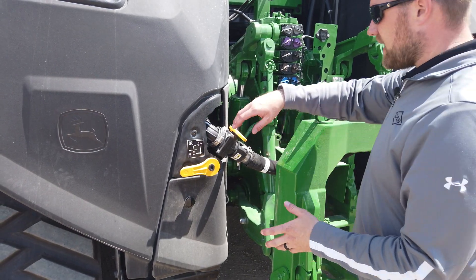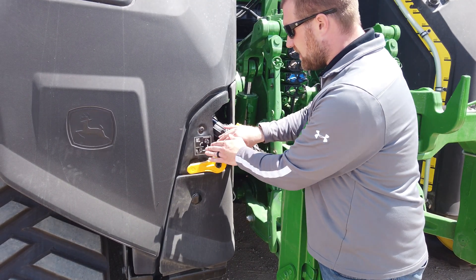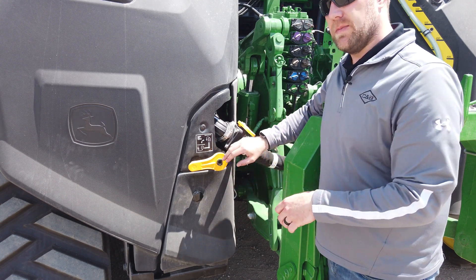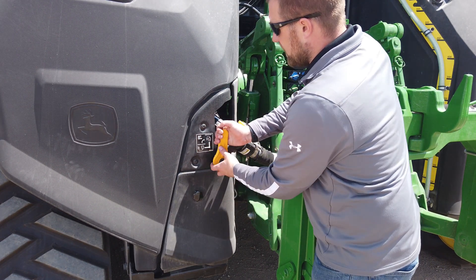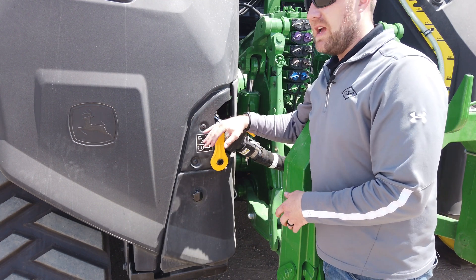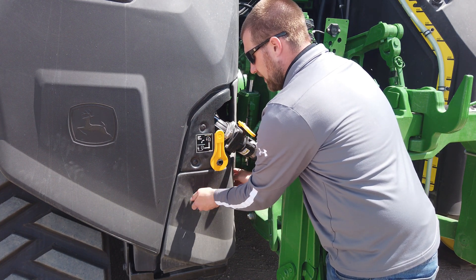Taking a closer look inside the Xactrate tractor tank system, here's where our plumbing is located. We've got a tank fill valve down here with two positions. Right now in the horizontal position, it's in the transfer or off-boarding position, so we're taking product from our tanks and pumping it back to the tank on the planter. If we move this to the upper position, it's now in the onboarding or loading position — whether I'm using a front fill or filling off the back cam locks — allowing me to fill the tractor tanks without pushing product all the way through the line back to the planter.